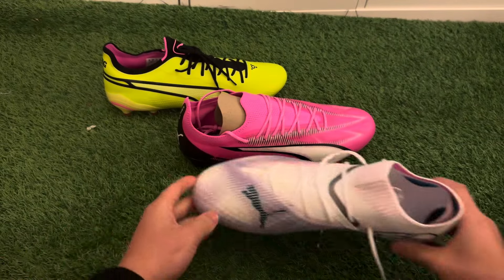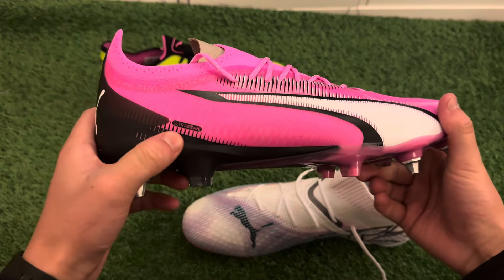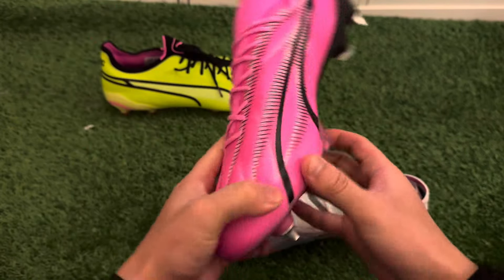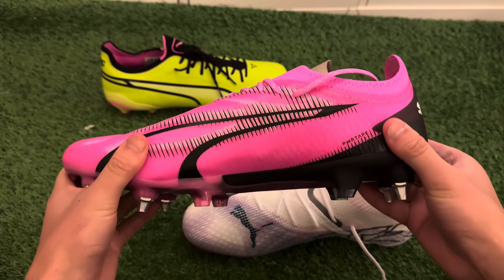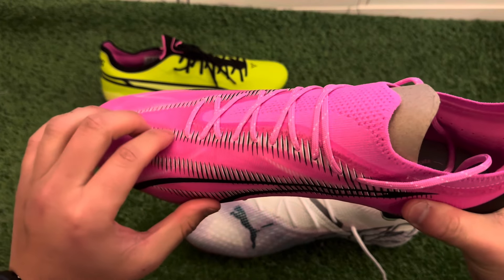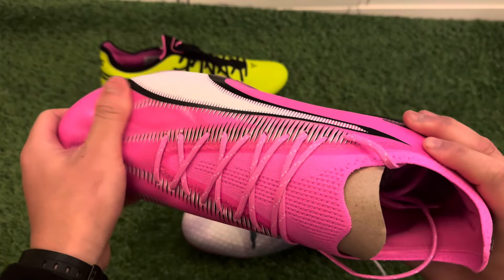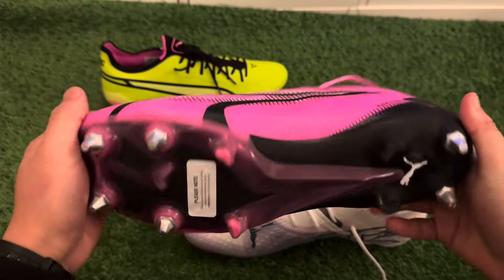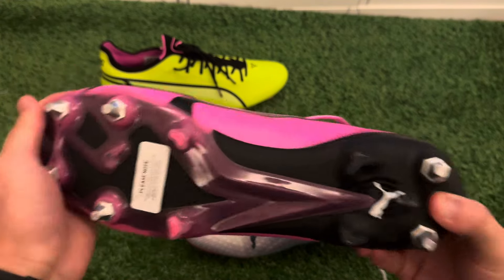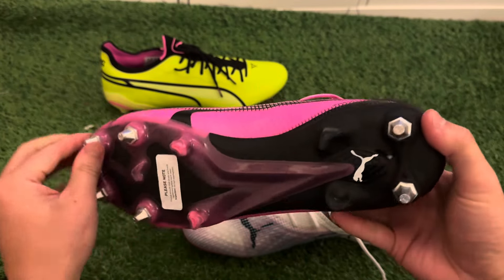Then we have the Puma Ultra Ultimates. I'm not sure if they've made a change from the previous editions — it might just be this colorway — but you can see some kind of control material sewn on here, and you can feel the texture, which helps with that first touch. The soft ground boots are really strong in terms of stud patterns, stopping you from slipping on soft or muddy pitches.